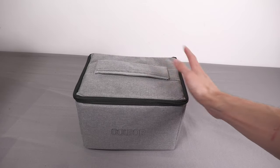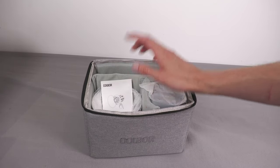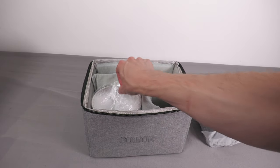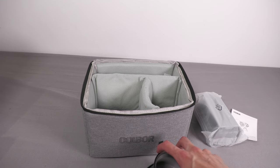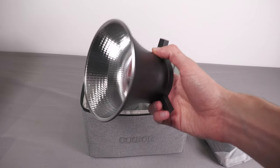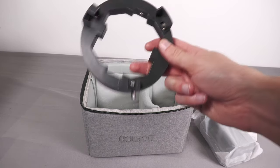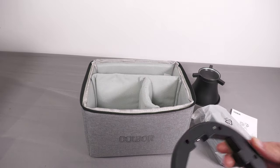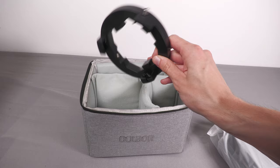Inside the box we get a carrying case — wasn't expecting that, seems quite nice. Opening it up: we have the light itself, not too big actually; a little manual; the reflector which goes on the front to narrow the beam angle from 120 degrees down to 10 degrees; and a Bowens mount adapter. The Bowens mount is a standardised form factor for attaching softboxes, umbrellas, and other light modifiers. This adapter ring clips onto the light and lets you fit standardised softboxes from any brand — you don't need to buy a proprietary softbox, which is really good.